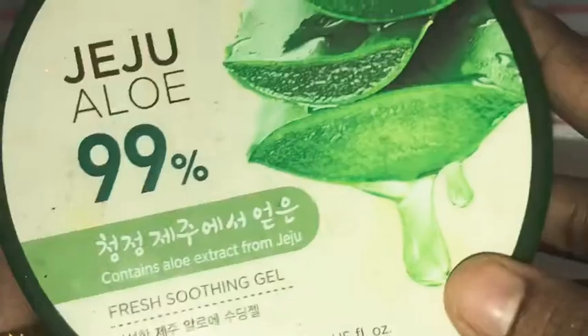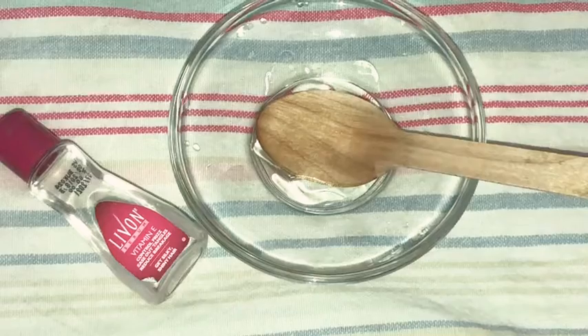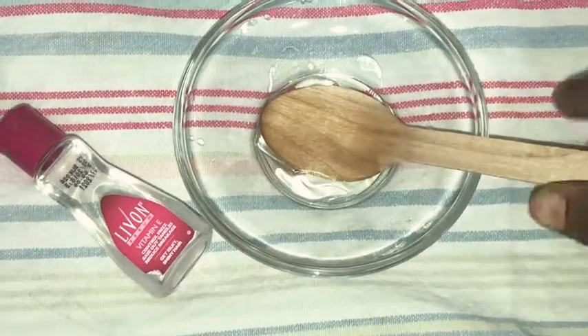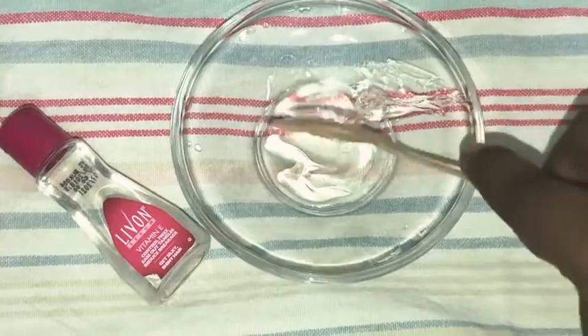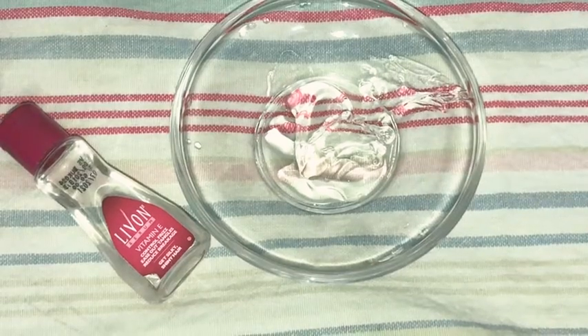For that, all you need is aloe vera gel. You can use any aloe vera gel. I will use aloe vera 99% from Face Shop Lane. Depending on the length of your hair, you can add 1 spoon of aloe vera gel.